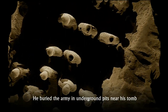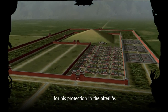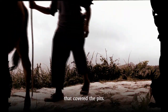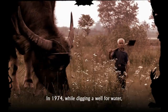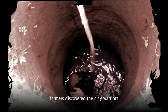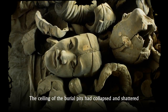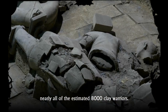He buried the army in underground pits near his tomb for his protection in the afterlife. As the centuries passed, the local people began to farm the ground that covered the pits. In 1974, while digging a well for water, farmers discovered the clay warriors, but the army was in bad shape. The ceiling of the burial pits had collapsed and shattered nearly all of the estimated 8,000 clay warriors.